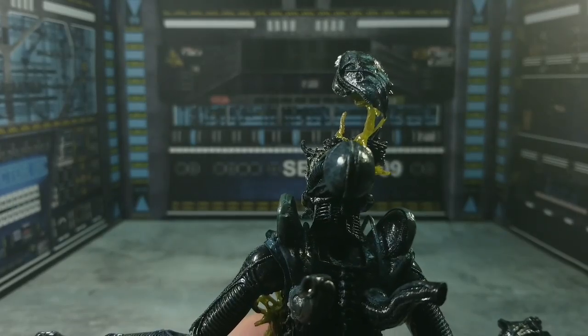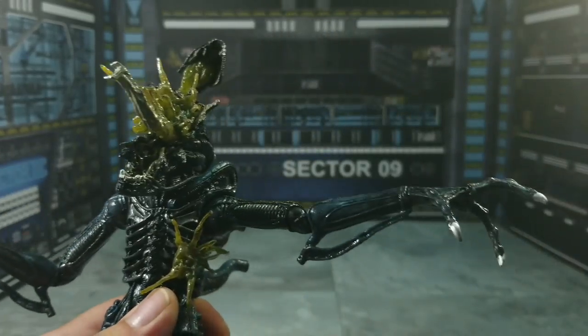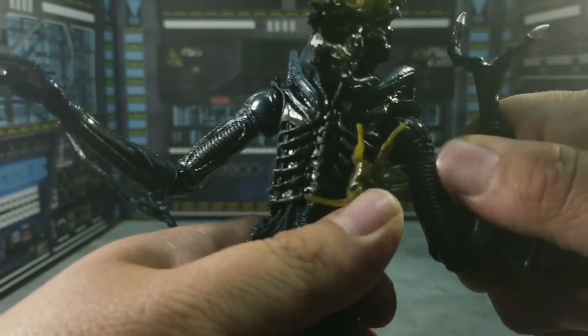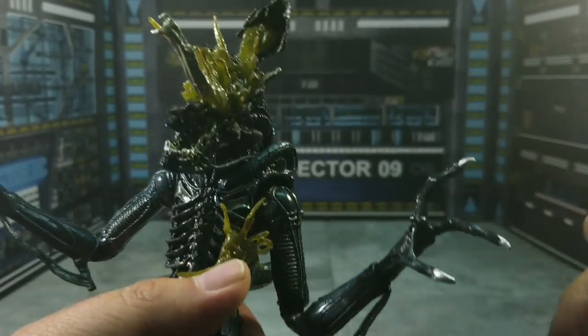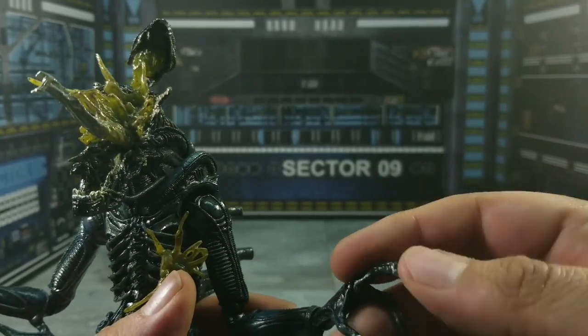In terms of the arms, they are on a ball hinge and they go up that much, they can go back down, spin all the way around — no problem. You got a double bend at the elbow and it's got the swivel system with it. You also have a swivel and hinge at the hand that can go up and down.